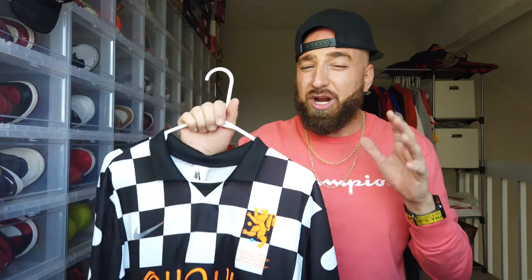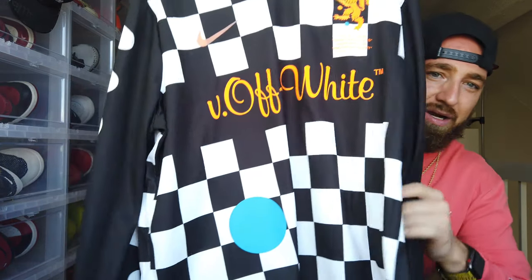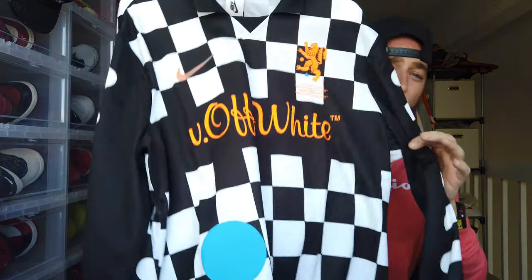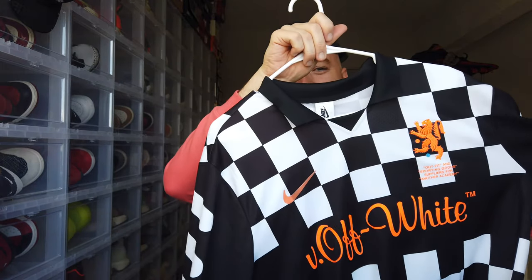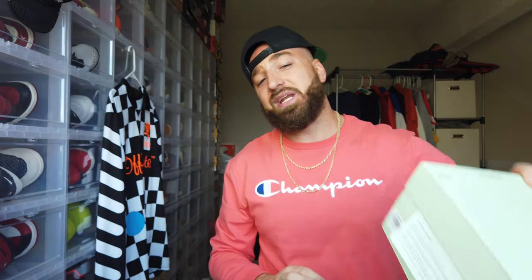The jersey is pretty wide but not that long. I'm about 6'1", 195 lbs, and in a large I'd honestly like it a little more slim-fit, but that's just not how they made them. If I got an XL it'd be longer but wider, and I don't need wider. Overall it looks pretty good — we shot on-feet photos with the jersey so the whole outfit looks super fire. Off-White Nike Lab soccer jersey: $150 retail, I paid $185 off StockX — not bad.